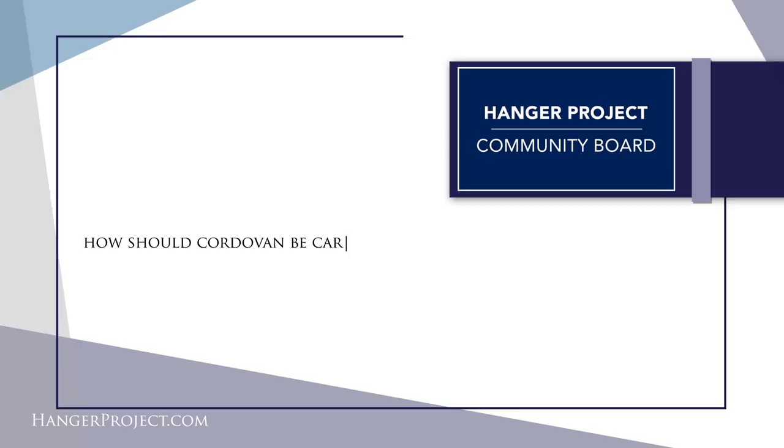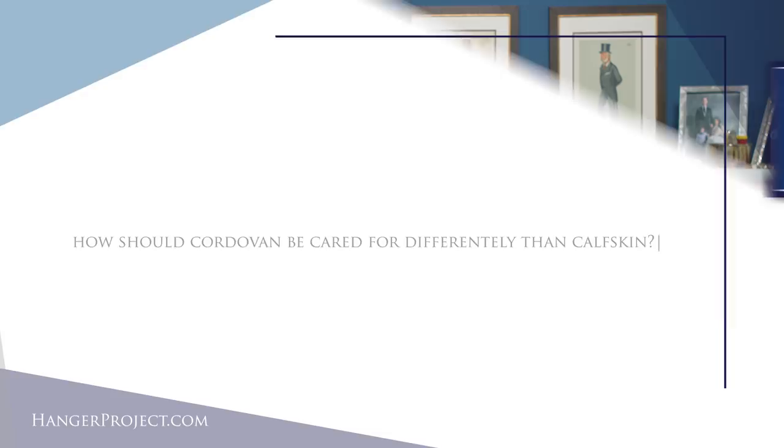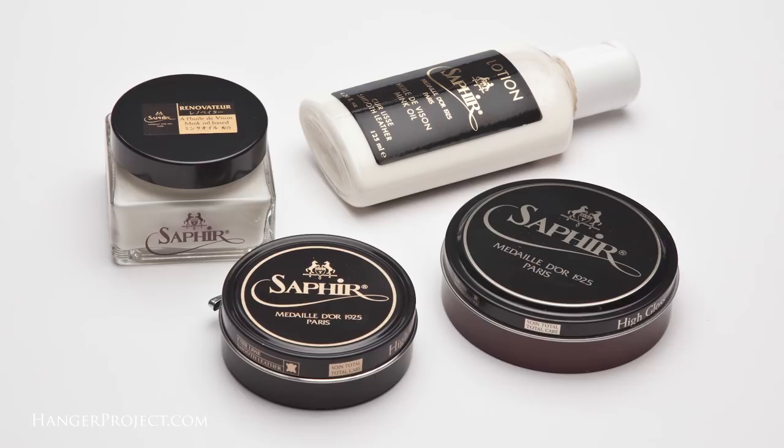Our last question is a more generic one: how should cordovan be cared for differently than calfskin? Again, cordovan is not a leather — it's totally different. It's a membrane that is highly compressed and has a very tight pore structure. It's important that you care for your cordovan shoes differently than you would calfskin. You don't want to use traditional Saphir shoe polishes designed for calfskins because the solvent of a standard shoe polish is designed to penetrate into the leather to deliver nutrients. You really don't want those solvents penetrating into the cordovan membrane and causing that tightly compressed fiber structure to expand.